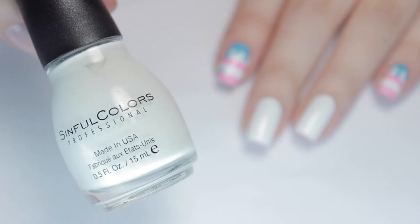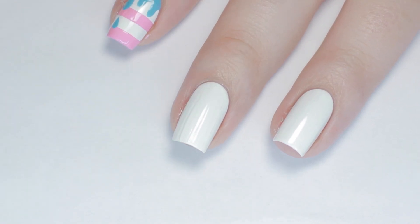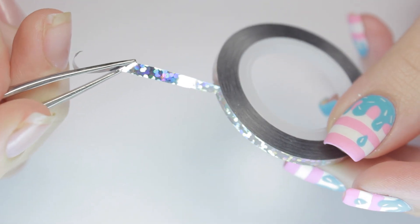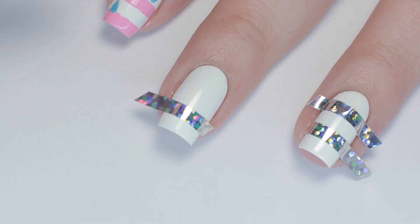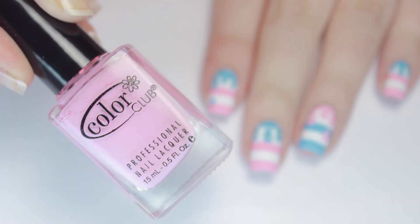After base coat, I apply two coats of a white nail polish and let it completely dry. You can always use a fast drying top coat to speed up the wait. Next, I'm using a 5 millimeter striping tape and placing down two pieces on the lower two-thirds of my nail. Be sure to secure the sides.